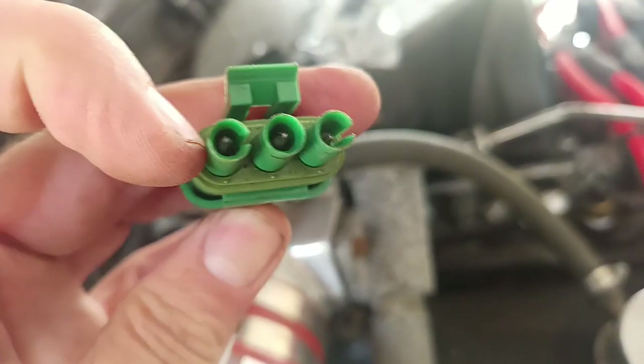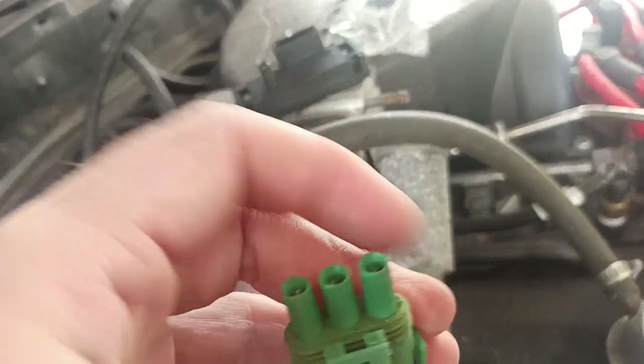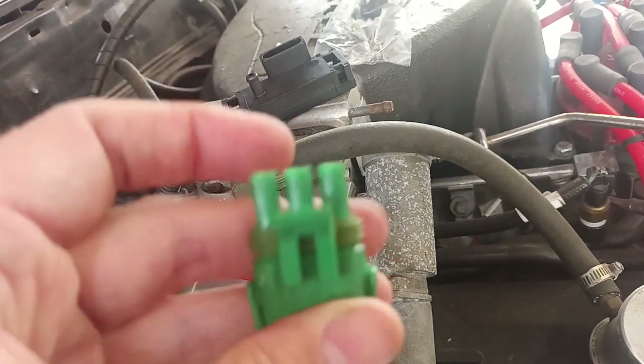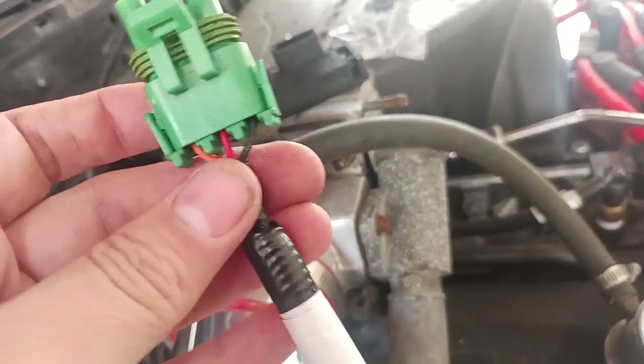So I'd need to cut right here on this one — it'd go in this way. This side right here and then the bottom middle of this one. I'm going to attempt that and see if I can get that to plug in there, and then we'll be on our way.